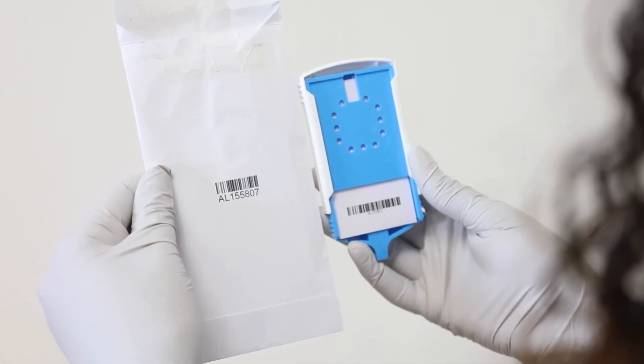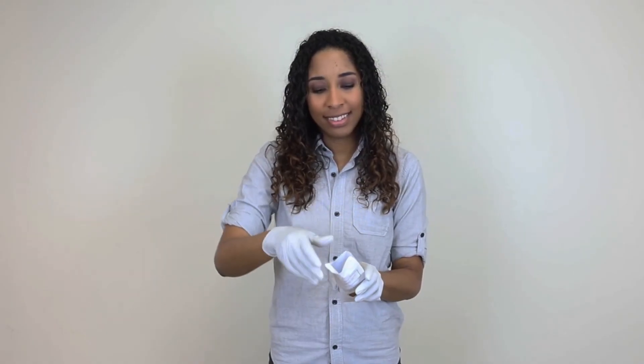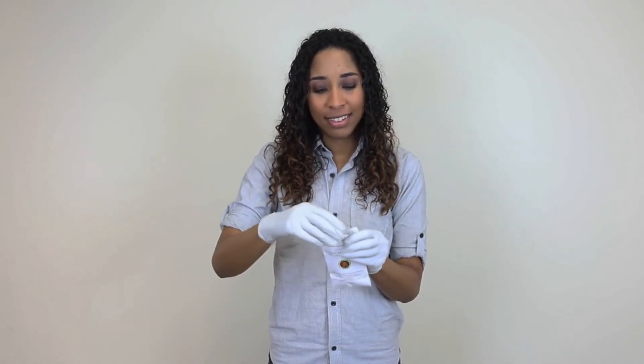Verify once again that the number on the FTA card and the number on the envelope match. Place the closed collector in the corresponding envelope to complete the collection.